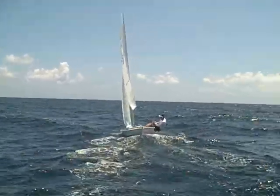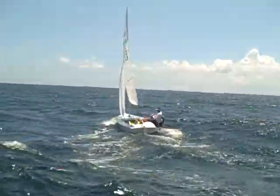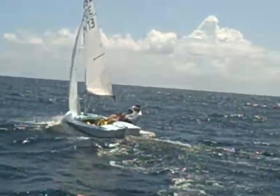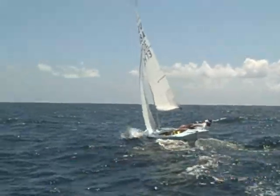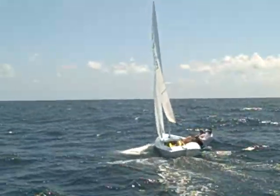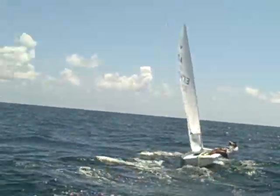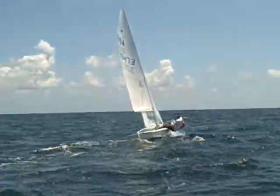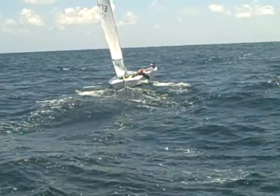Let's take a look at the jib. It looks to me almost perfect. This might be a hair over-trim, but it looks just about right. Now watch his technique — he's trying to pull it off and get it going, and then he brings it up into the wind. See how he pulls it off? Now he's got some speed, and now he can bring it back up into the wind.